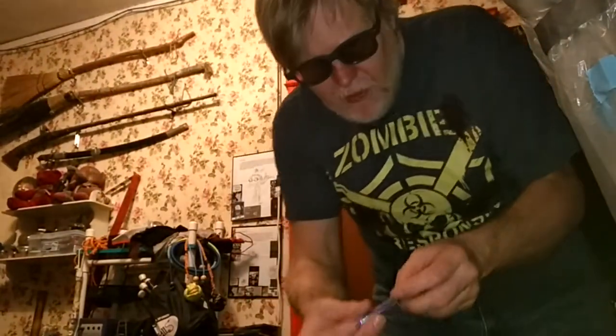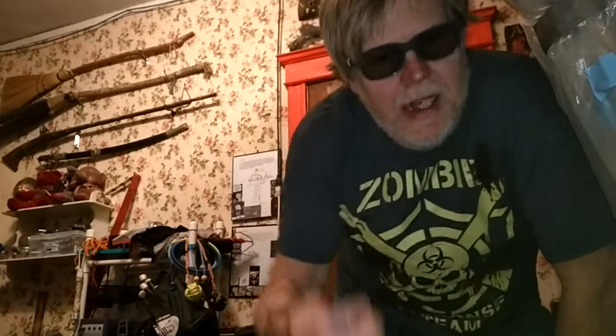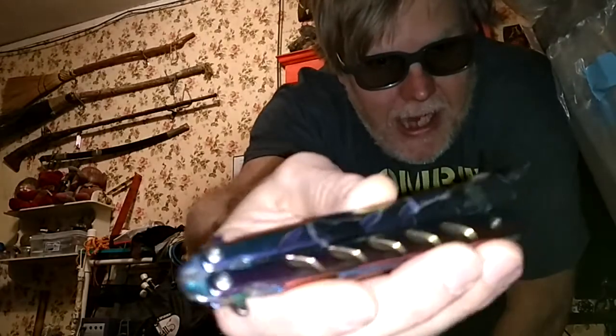Hello again, this is Dragonesque4 coming at you during this zombie apocalypse that we're having, and today I'm going to entertain you a little bit. I'm going to do some butterfly freestyling here.